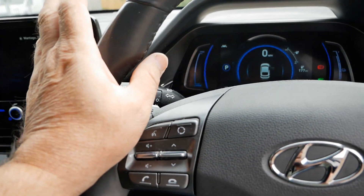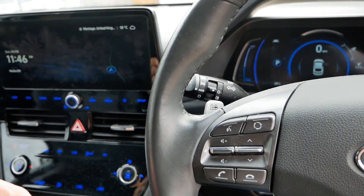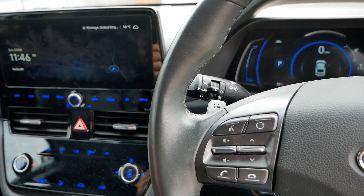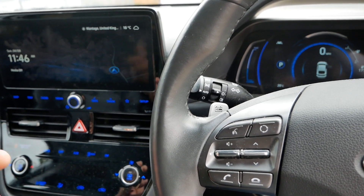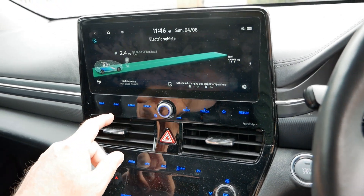One of the reasons why I'm making this video is I've just seen a comment on Facebook — someone saying why would you fit all-season tyres on an EV because you're going to get less range and less efficiency. So let's just have a look at the efficiency on this car.